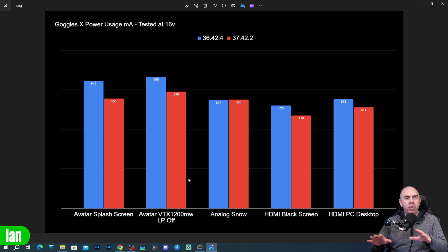Walking through the different power consumption numbers: on the original firmware, version 36.4.2.4 — the last official Caddx release — the avatar splash screen was drawing 645 milliamp and avatar with VTX connected was 665 milliamp. With the new firmware, version 37.42.2, that has dropped from 645 to 555 on the splash screen, and from 665 to 590 with the VTX.